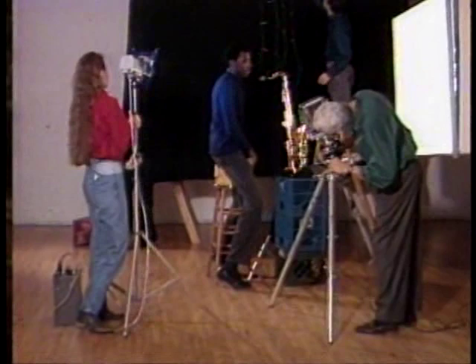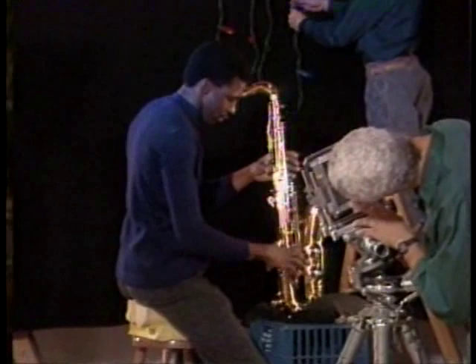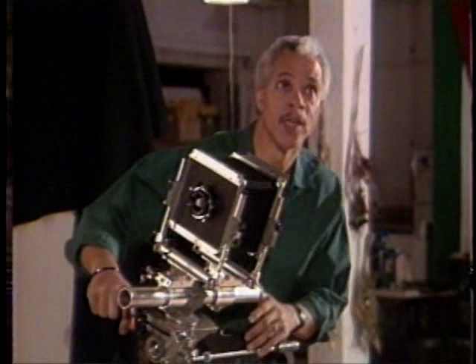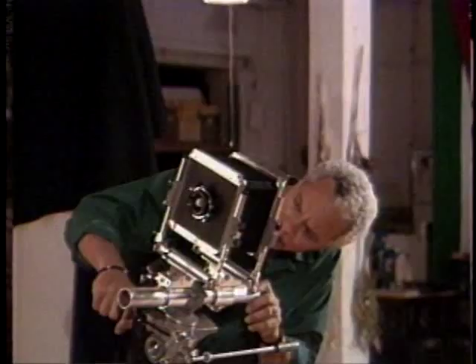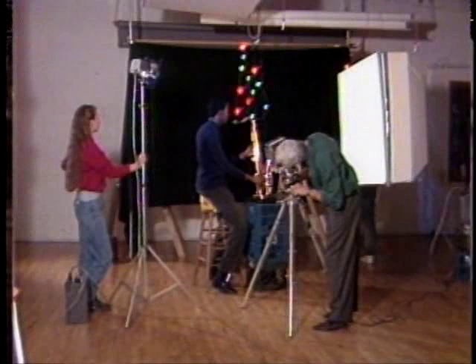Lou directs Derek to place his hands on some of the keys on the saxophone. With the camera tilted over on its side, Lou could get the streaking to go not straight across but diagonally — as if the motion was more lyrical, more rhythmic.